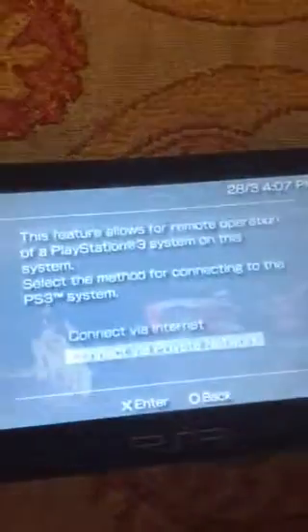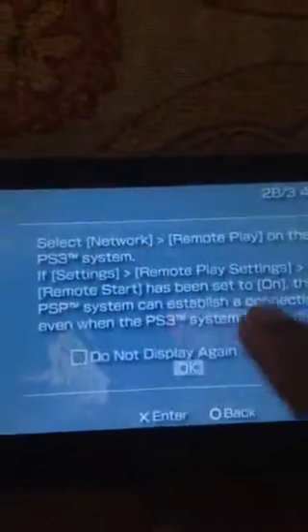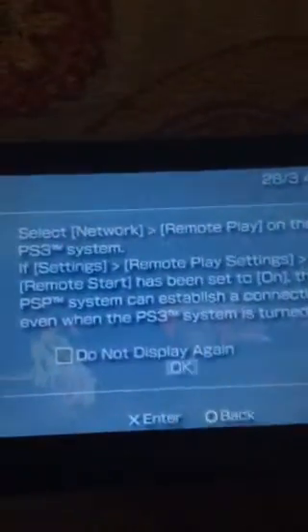The PSP should have Wi-Fi with it — that means the old version, not the new one. Just go to remote play over here. As you can see, now connect — we have private network. Just read the instructions and press OK.